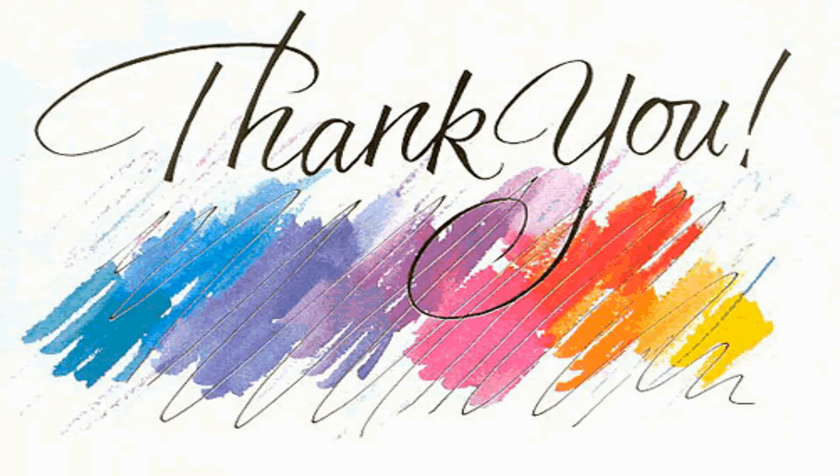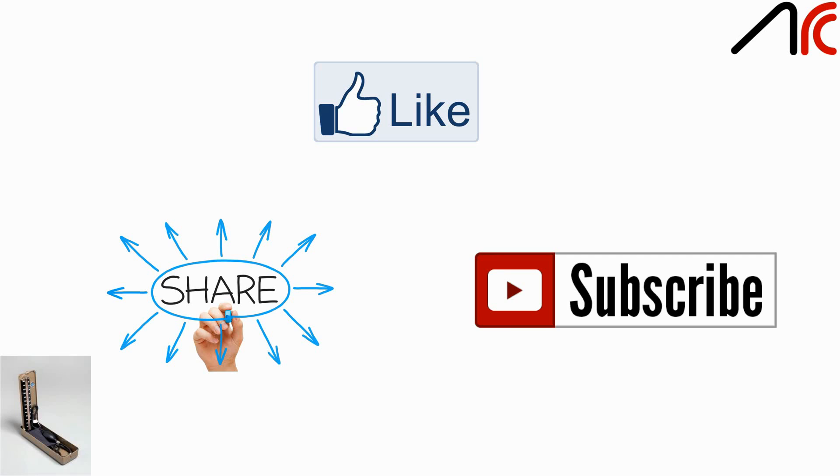Thank you for watching this video. If you have any queries about how to use a BP instrument, you can ask us in the comments below, and please like, share, and subscribe.